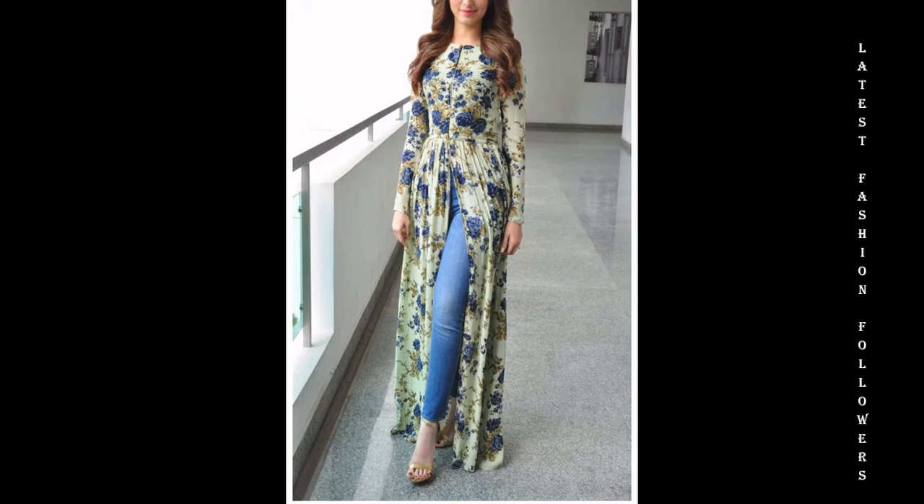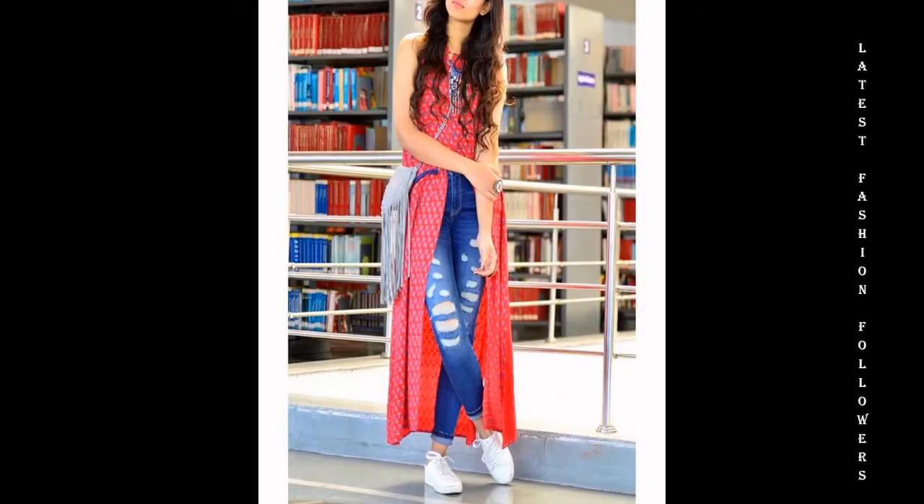If you like slit kurtis, you will enjoy this video. I have included a lot of interesting ideas in this video.